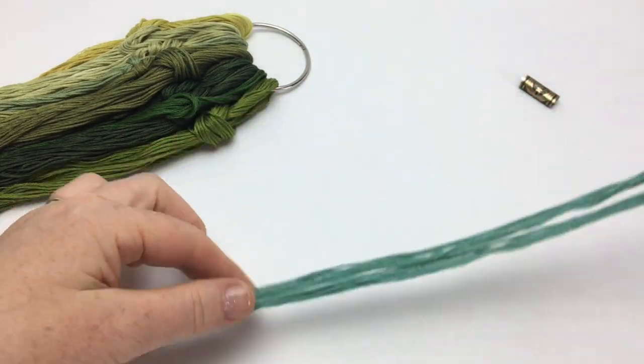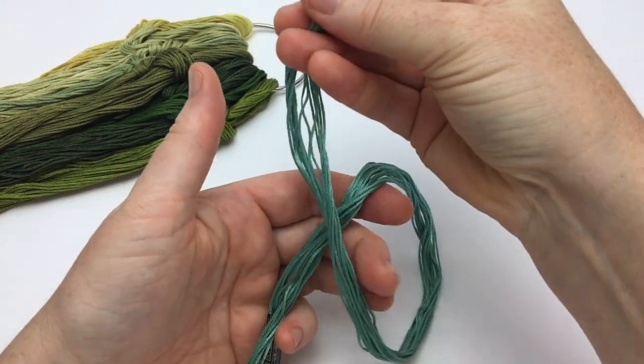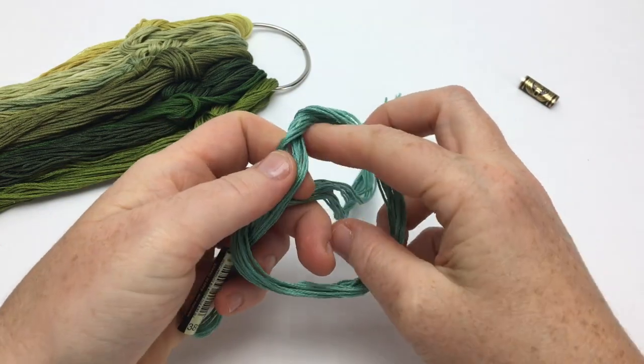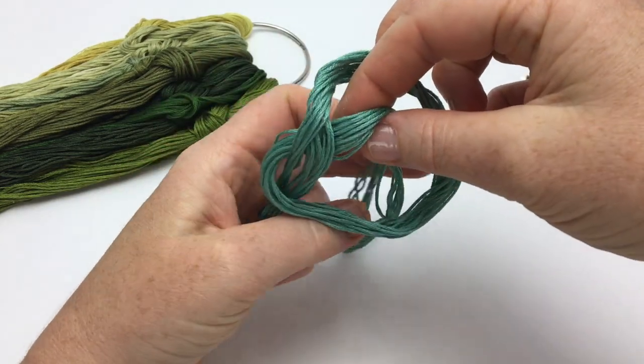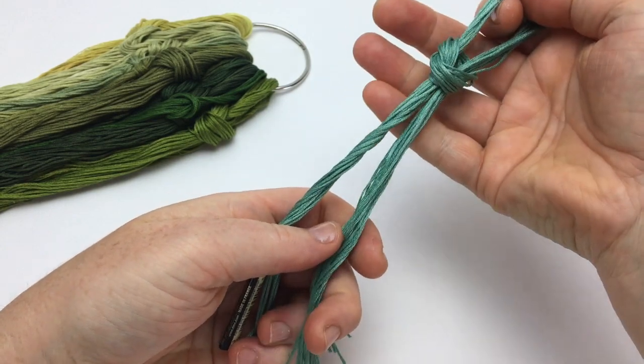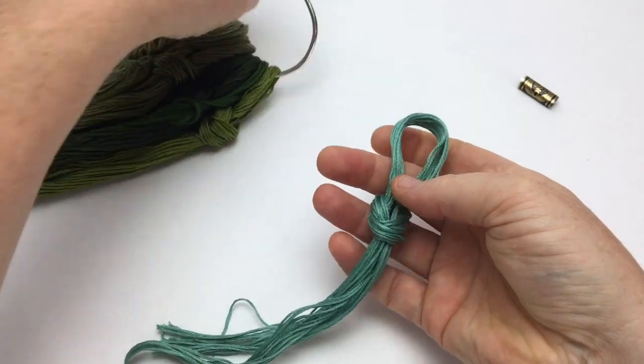Fold the cut thread bundle into a loose slipknot, then attach it to the ring. Arrange your thread on rings in color groups so you can find just the right color when you need it.